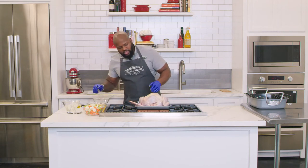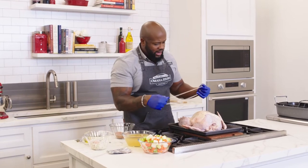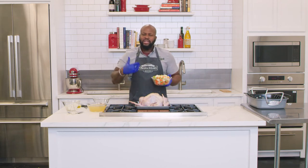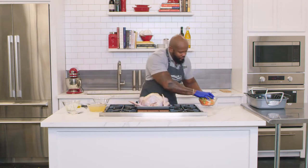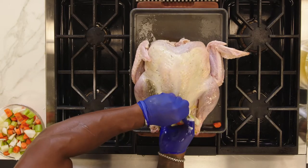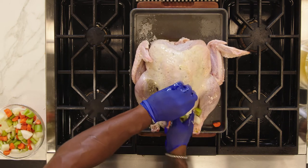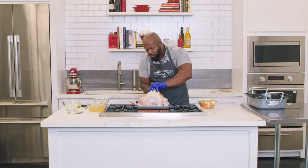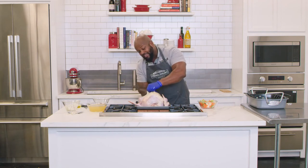Once we've rubbed the turkey down with olive oil, take some butcher's twine and truss the turkey. But first, add mirepoix — a combination of carrots, celery, and onions, the base of any stock or sauce — inside the cavity of the turkey. As the turkey cooks, the mirepoix will release fragrances and give a nice herbaceous note. Stuff about half into the cavity and reserve the other half for the roasting pan — a double dose of mirepoix for even more flavor.